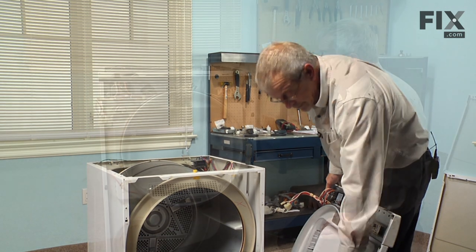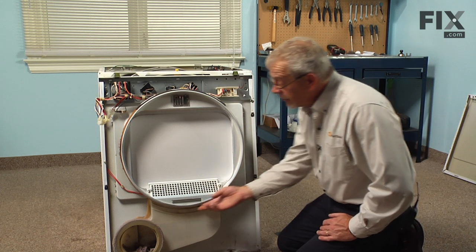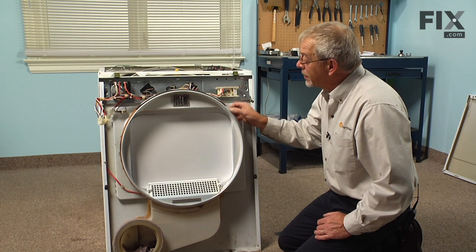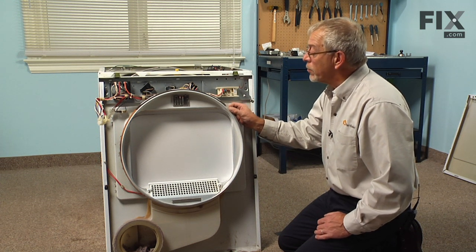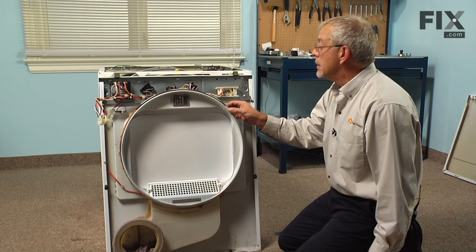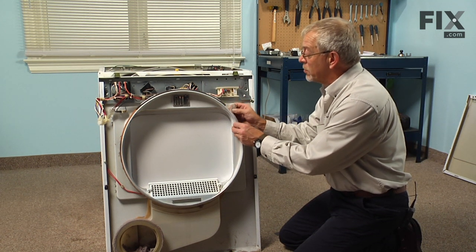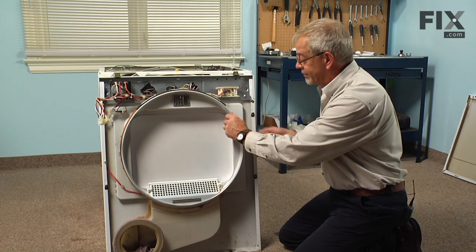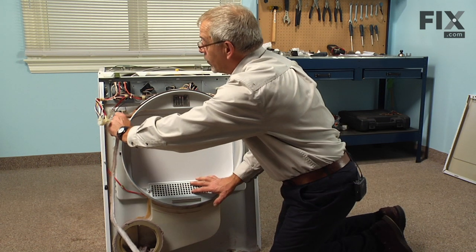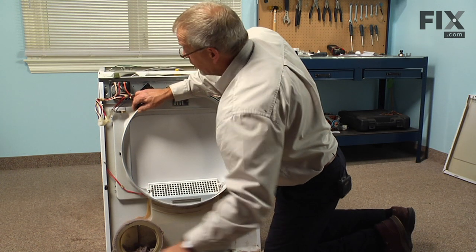Now we're ready to replace the felt. With the dryer front off we have access to that lower felt seal. Take note that there is a beveled edge on one side of that seal that will face towards the drum, so make sure that when we put our replacement on it's properly positioned. We'll simply grasp a portion of the old seal, peel it off, and discard it.